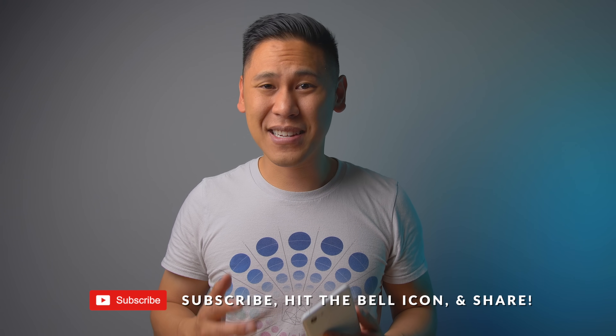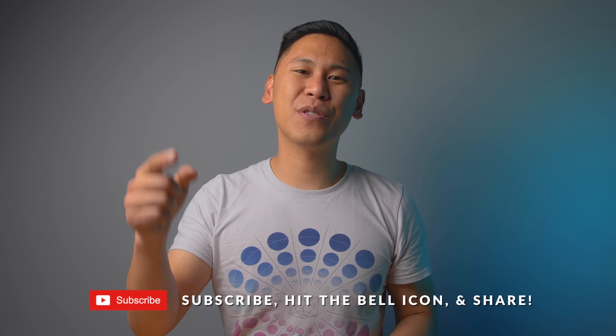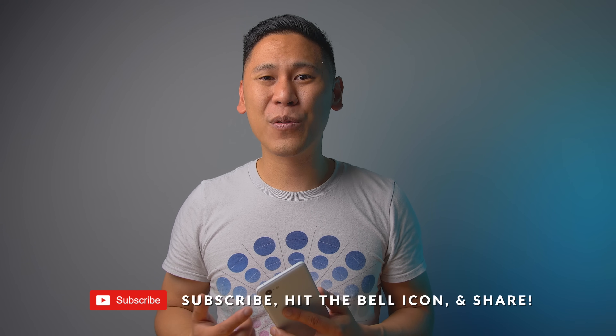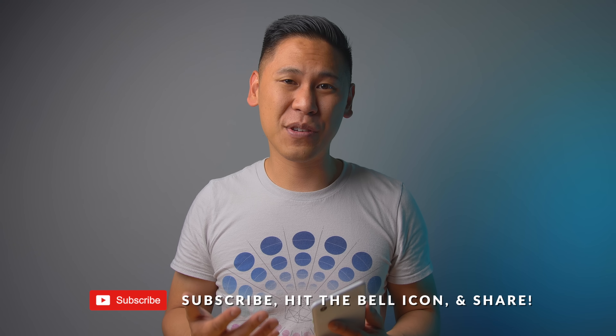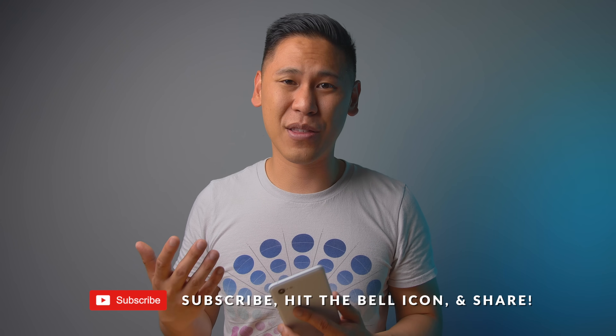Hey friends, this is Brandon here with This is Tech Today, your source for honest tech reviews, the news and my views. If you haven't already, would you please subscribe and hit that bell icon to be notified of when I post a new video. I have a ton of Pixel 3 and 3XL videos coming out, so I'd really appreciate it.